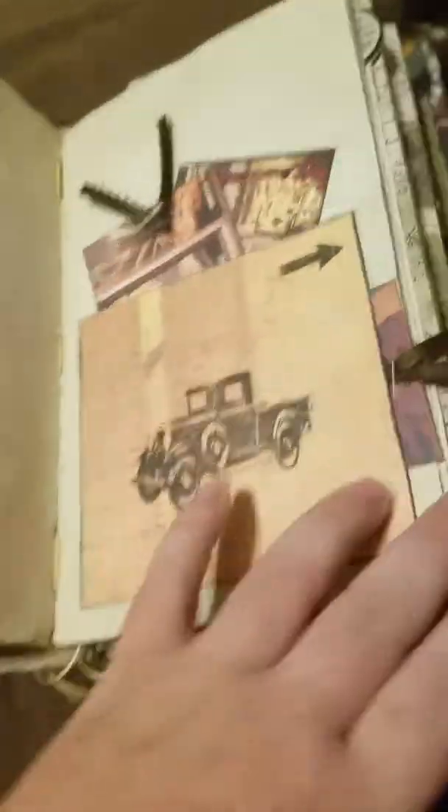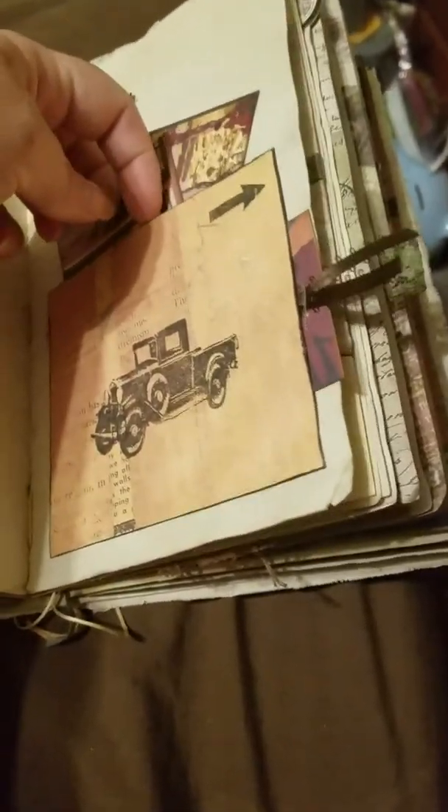Little pocket over here — both of these pull out and you can write on them. And then this one pulls out of the side so it's a pocket up in here, and then a pocket behind over here.